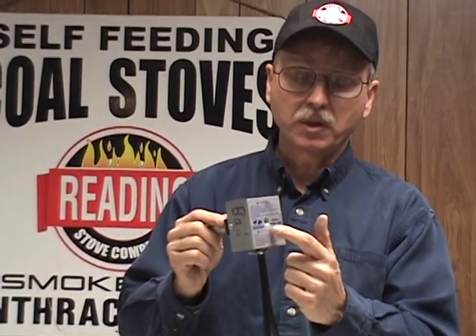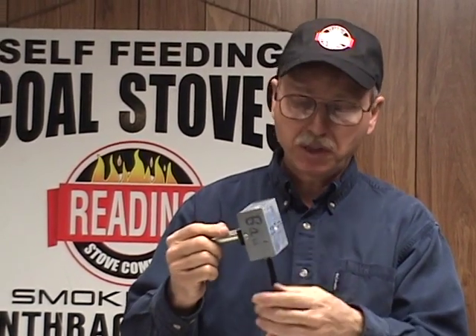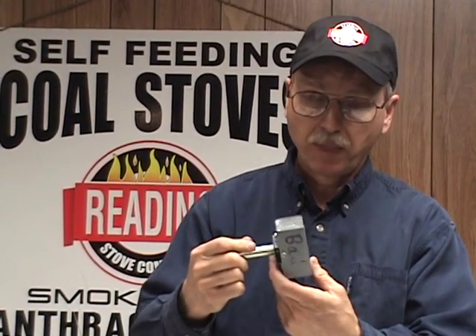The way you reset the thermal sensor on the sensing tube — this is in the stove. You have hot gases coming back through the tube since there's no ventilation on the unit, and there's a thermal sensor inside that, when it feels that heat, opens up and breaks the power circuit to the feeder on the Redding anthracite stove.